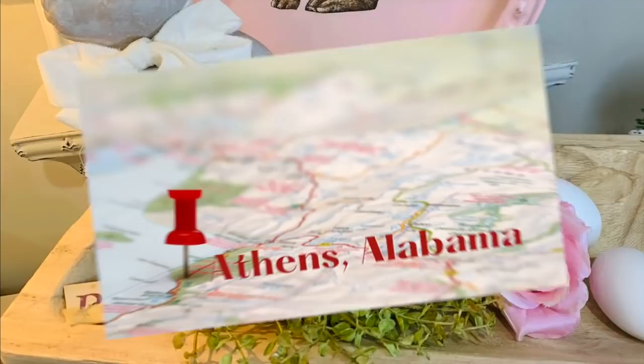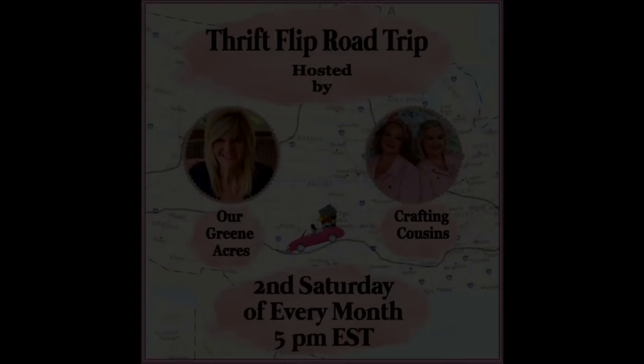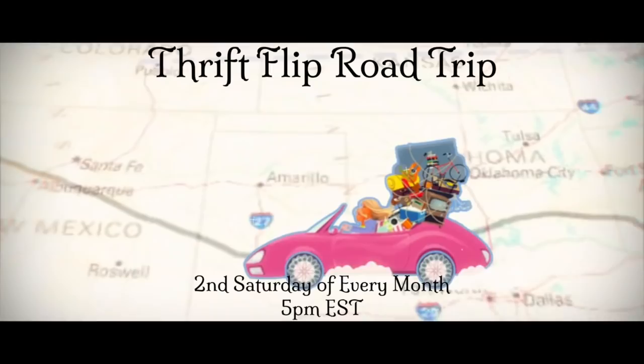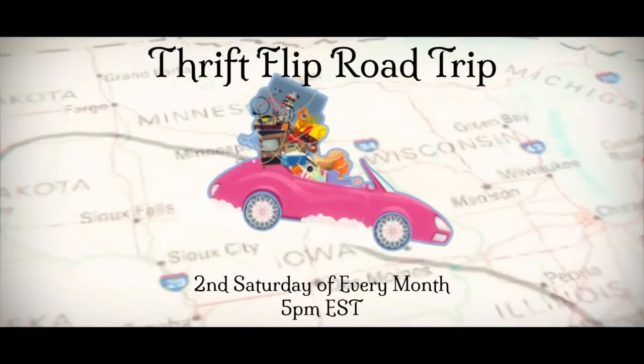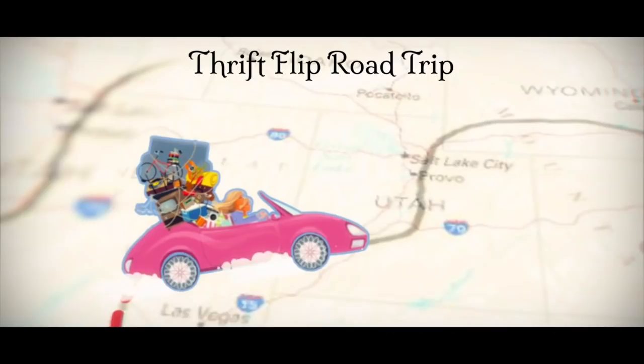Now I'm going to tell y'all a little bit more about the monthly Thrift Flip Road Trip Challenge, which I host every month. This is our second month that I host with my friends Trish and Kay, the Crafting Cousins. We're going to have a playlist in our description box — make sure to click on that playlist because it's going to take you to other YouTube channels where they show you things they found at a thrift store, yard sale, or on the side of the road, and how they recreate and decorate with it. Make sure to check out the playlist and I hope you get lots of ideas and inspiration.